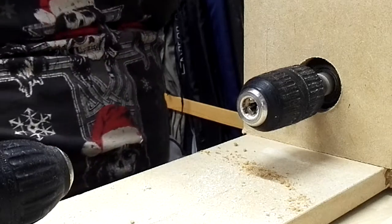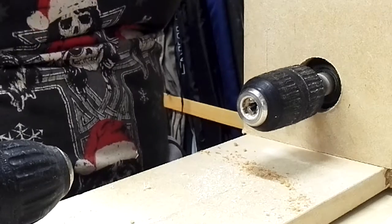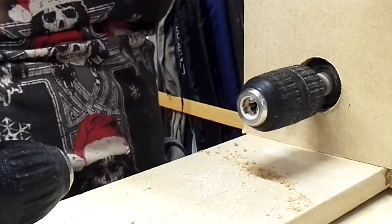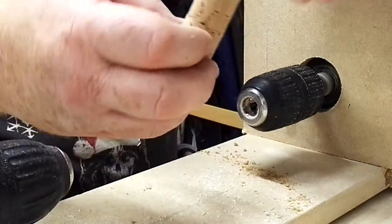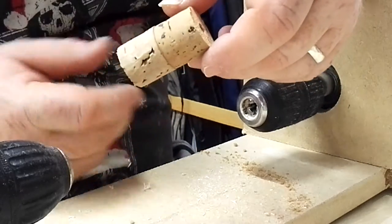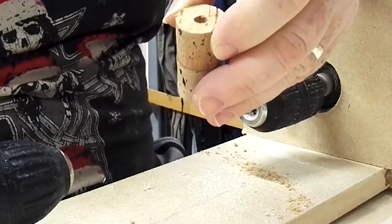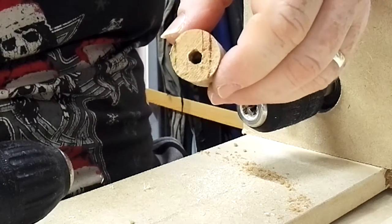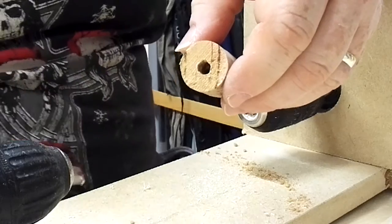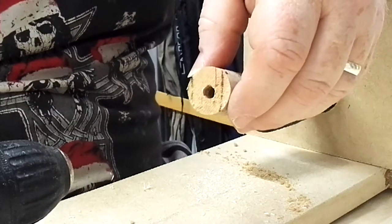Just a quick video on how I turn down a cork or balsa body. I've used two corks here glued together to give me a bit longer length. I've then cut a hole through the center to suit the quill that I'm going to use this cork body for.